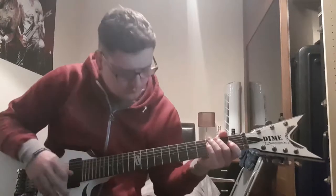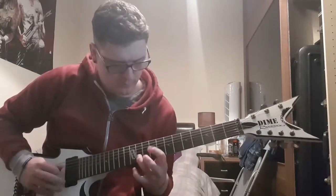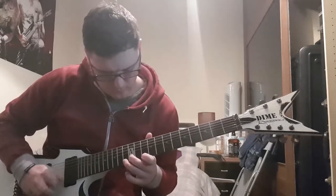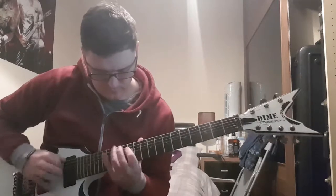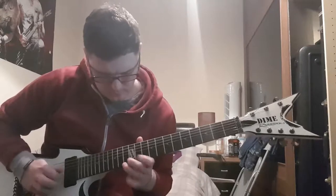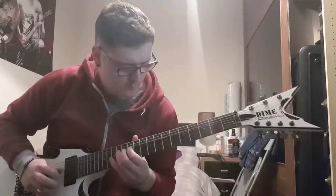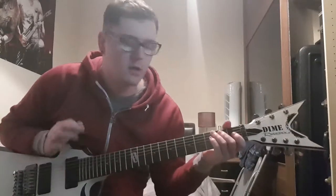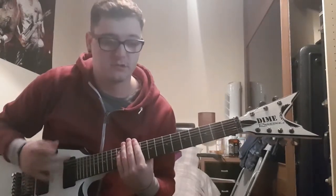I can't remember that song, but anyway, that's on the bridge pickup with distortion. This is in the middle. Okay, that was in the middle, and now the neck position. Obviously Trivium uses a lot of 7-string, so I'll do a quick riff to show you what the 7-string actually sounds like.